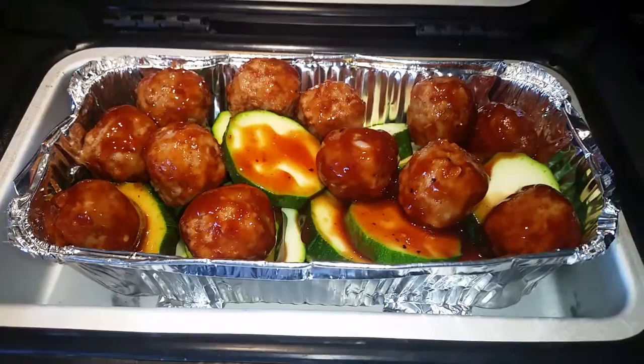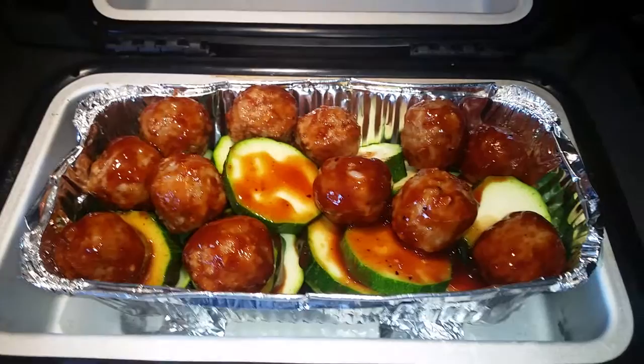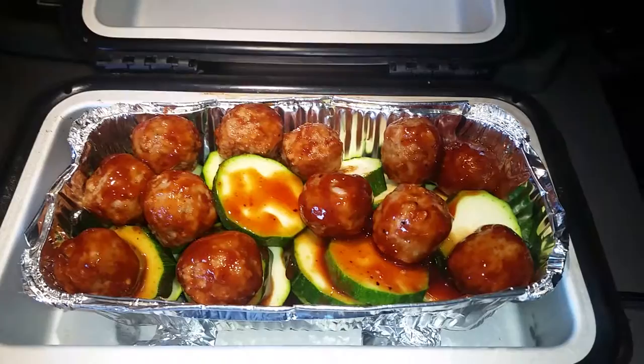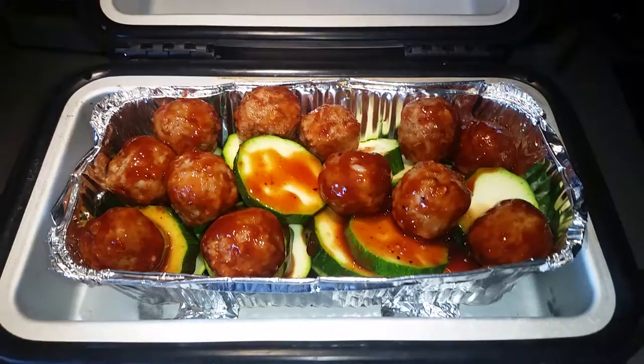That one package of meatballs fills that sucker, so I'm not going to put any rice. I said in my last video I might put rice in it, but this is enough food. The meatballs alone is probably enough food, but the meatballs and zucchini — if there's some left I'll put it in the refrigerator for a little snack tomorrow, because that's a lot of food.